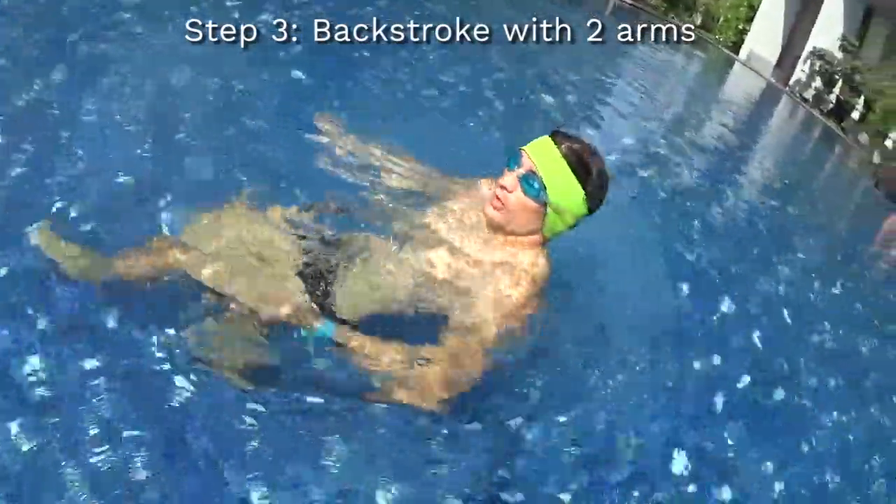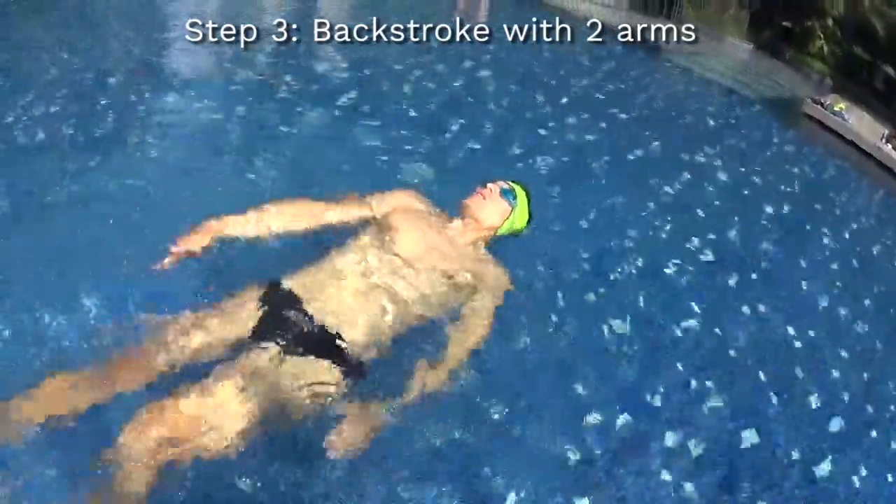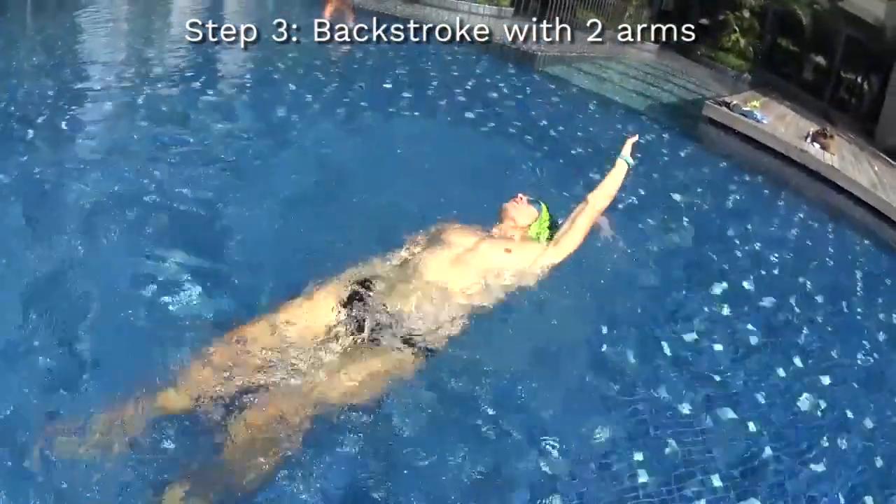And the last step is to be able to turn your arms as far as possible, both together, in order to have huge amplitude, rolling your shoulders and touching your ears with your arms.